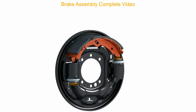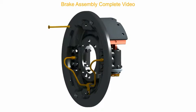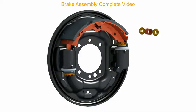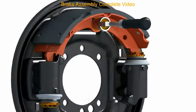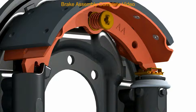Place the top shoe in position and fit the shoe hold down pin, the spring, and the cup washer with the help of the shoe hold down pin tool. Note: take care not to damage the anti-rotation clip on the wheel cylinder.